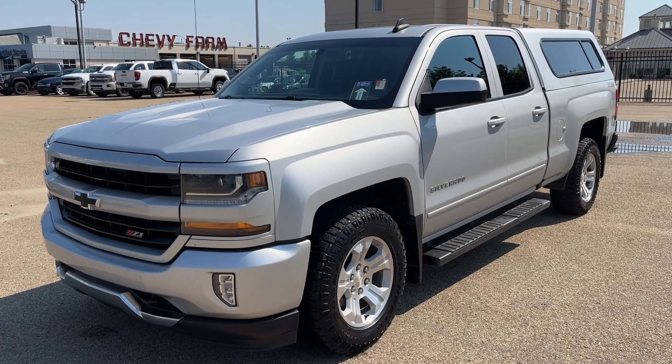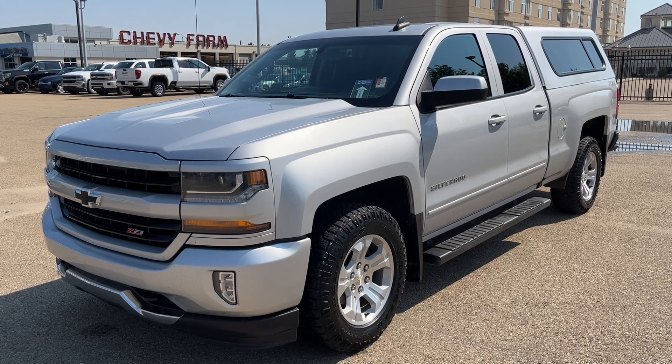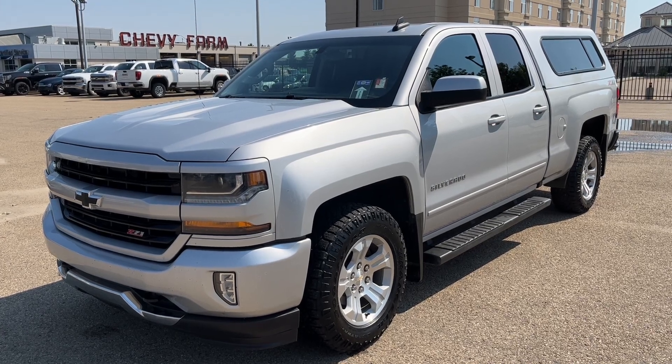Thank you for joining me for this quick video walk-around of the 2017 Chevrolet Silverado. If you enjoyed, please be sure to subscribe for more daily videos, and we hope to see you at Wolf Chevrolet soon.